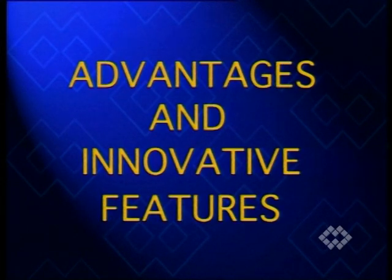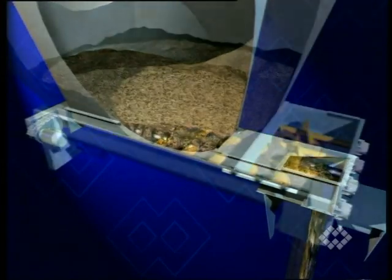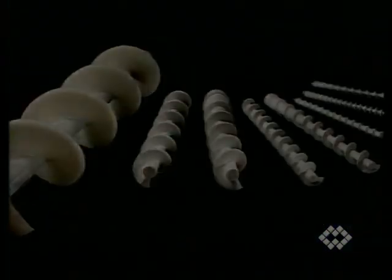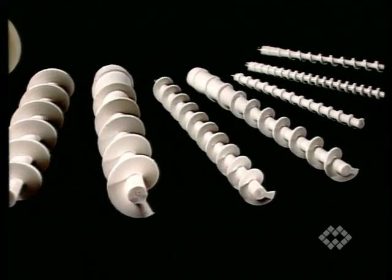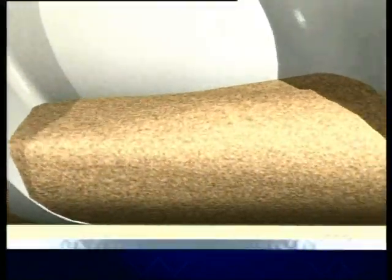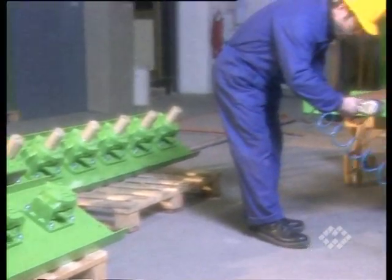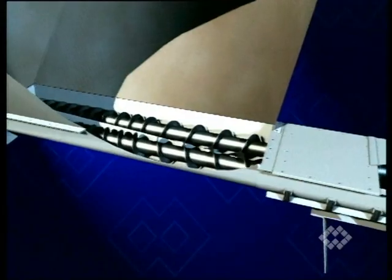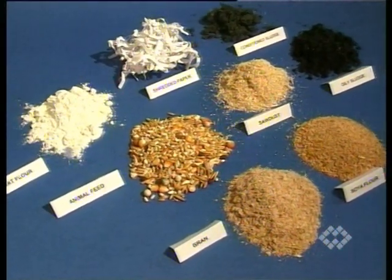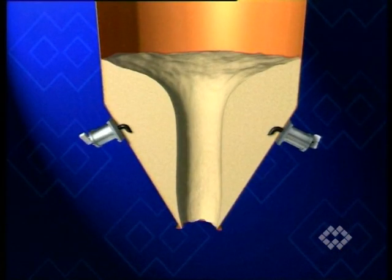RAM's screw feeders and live bin bottoms offer a number of advantages and innovative features: constant feed rates; modular design allowing easy access and individual custom design features; high degree of self-cleaning; problem-free handling of extremely difficult materials; sturdy design; and prevention of bridging, rat-holing and segregation, and improvement of material flow.